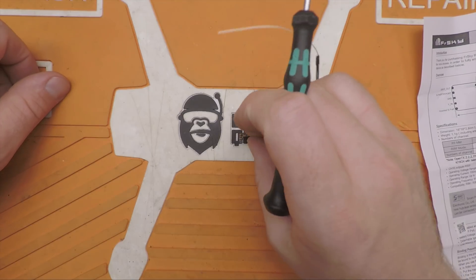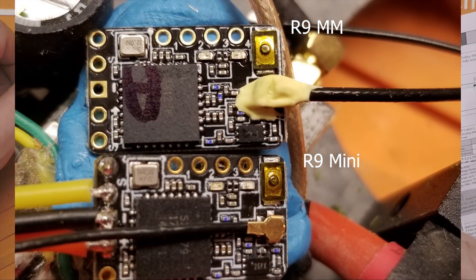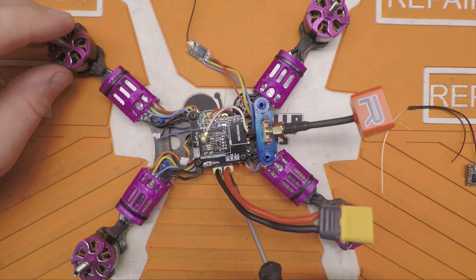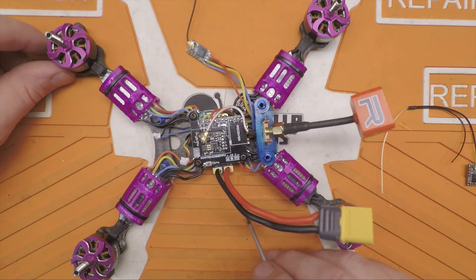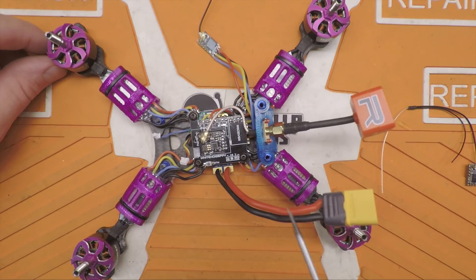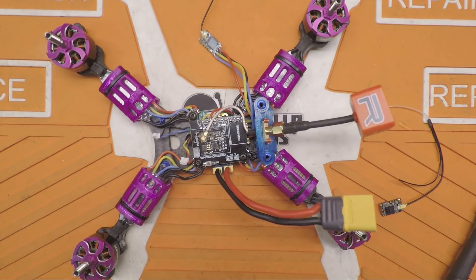I'll flash some comparison pictures between the R9 Mini and R9MM receivers. Today I'm going to install this into one of my race quads — this is a Floss 2.1 — and I'm installing it onto the Omnibus F4 Fireworks flight controller, which does not have the bidirectional inverter for S-Port telemetry. Currently I have to use soft serial to get telemetry on my R9 Mini receiver, which adds a lot of CPU usage. So we're going to get that out of here.